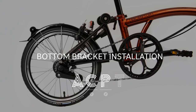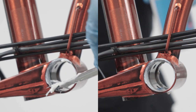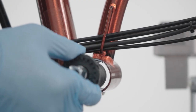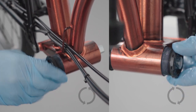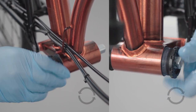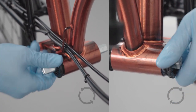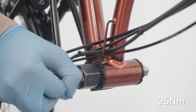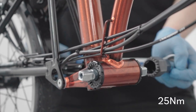Bottom bracket installation. Please note, bottom bracket installation for T-Line and electric lines is different — see the link in the description. Grease the bottom bracket housing threads using anti-seize grease. Screw the bottom bracket into its housing by turning it anti-clockwise for the drive side and clockwise for the non-drive side. Pay attention to line up the threads on the bottom bracket with the ones on the frame. Secure the bottom brackets by tightening the cups to 25 Nm using a torque wrench with the bottom bracket tool attachment.